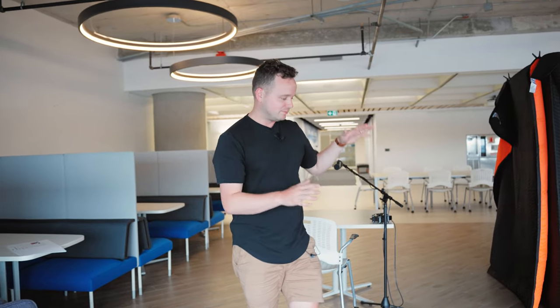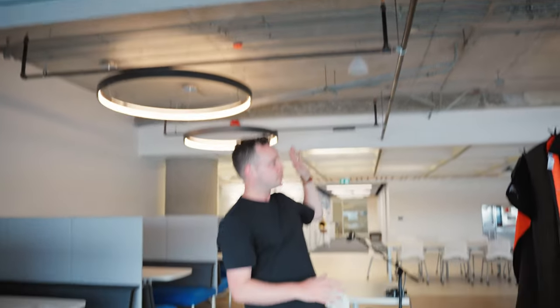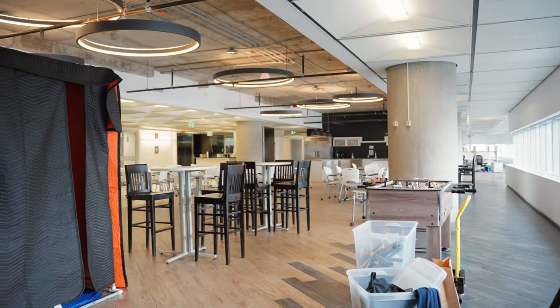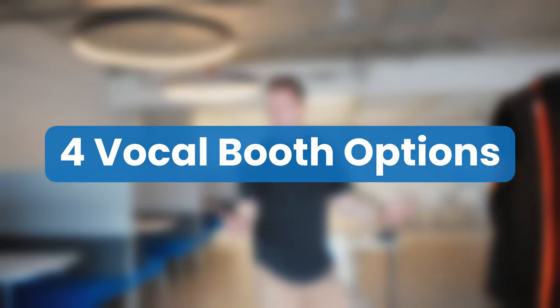We are here inside the cafeteria at Voices HQ, and I've chosen this area specifically for how bad it sounds. We've got really hard concrete floors and concrete ceilings, and we've got appliances down there making a ton of noise. So it's basically an audio guy's worst nightmare. What we're going to do today is go through four different vocal booth options to see if we can salvage a space like this and make it a little bit better to listen to.